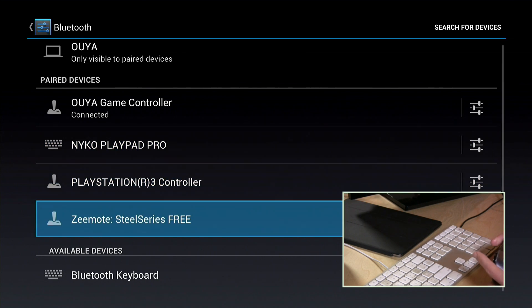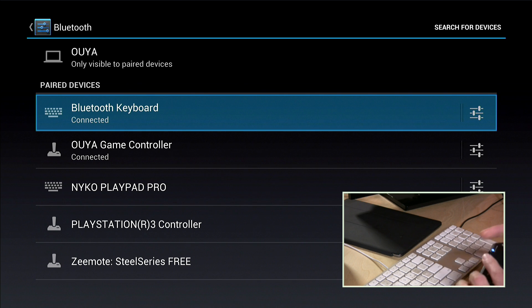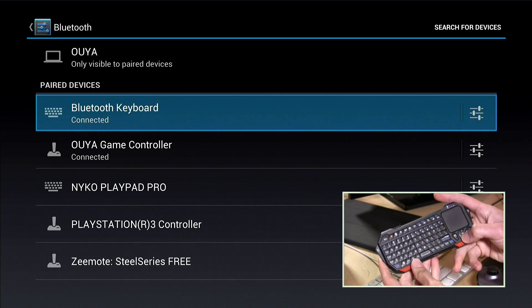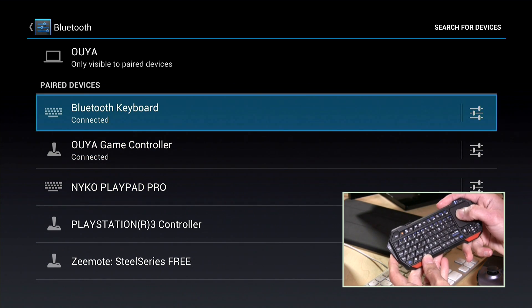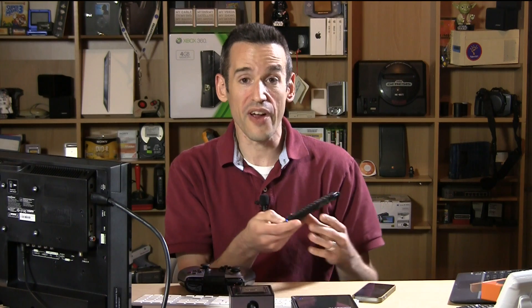I've put my keyboard into pairing mode, so let's see if it shows up here. Sure enough, there it is. We'll go to Bluetooth keyboard, select that, and it will do its pairing. Now if I switch over to the keyboard you can see I can use it to control things on the screen, including getting my little mouse up here as well. So you can very easily get these Bluetooth devices working with the OUYA.